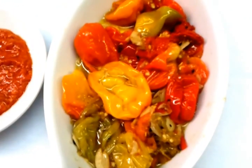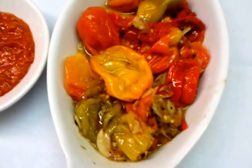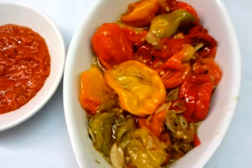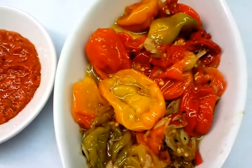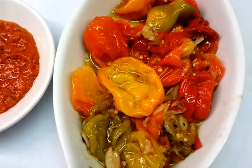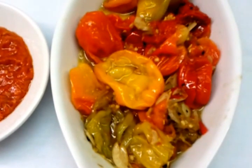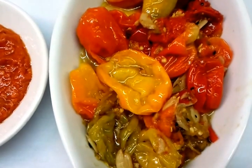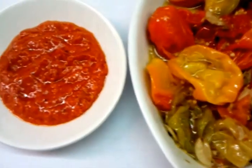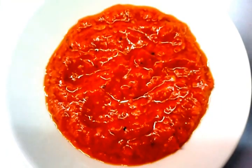Here we are. This is our final product of our scotch bonnet and naga chili sauce. As you can see, we've done the cooking for about 20 minutes. The scotch bonnet and naga are ready. We'll store this in a very tight lid jar so we don't lose the aromatic flavor, and as you can see it has simmered down. Whenever we need some, we just take out some and blend it, and by the side we have the final product of our naga sauce here.